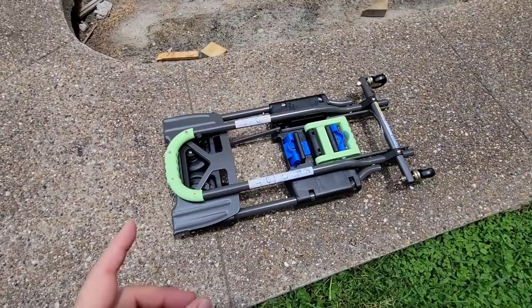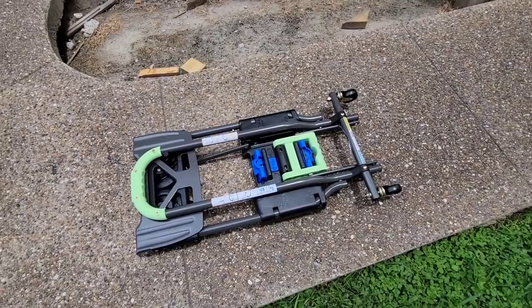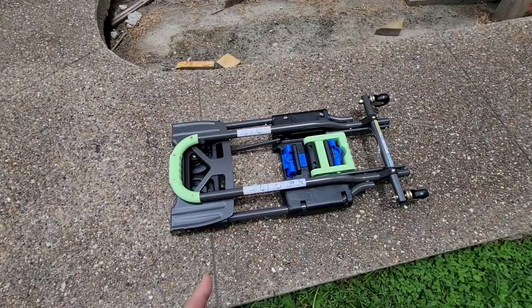Before we get started with the video, I got to show you something that just came in the mail. This is absolutely awesome. I ordered this on Amazon, even though it's sold through Costco, and I needed something that was more convenient than what I currently had.